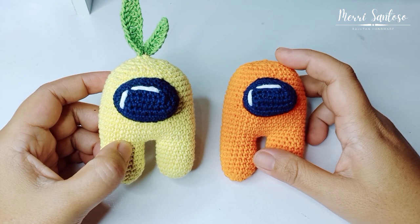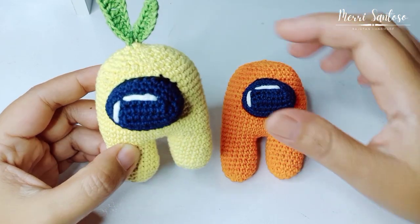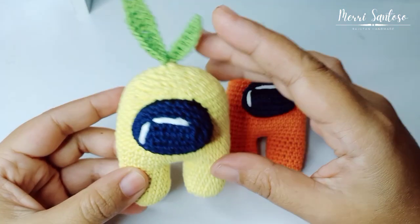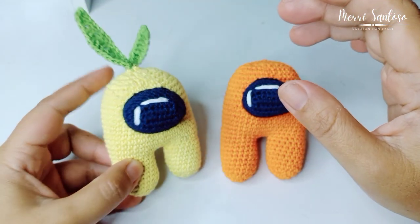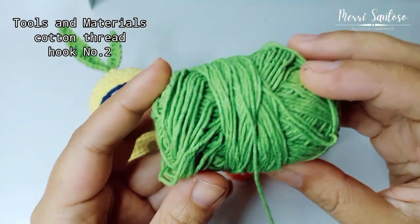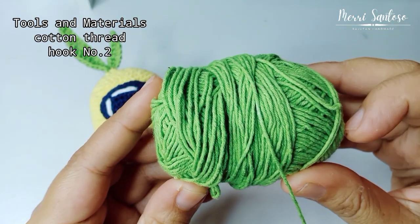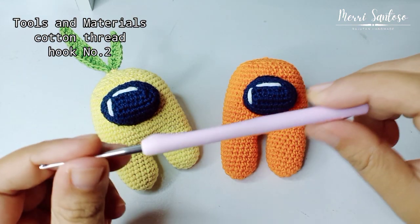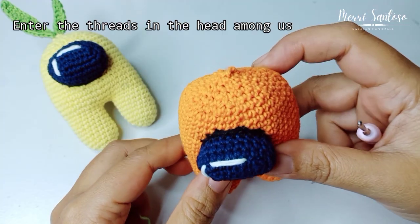Welcome back to my channel Mary Santoso. In this video, we will learn how to make the leaves of the Mungaz (Among Us). Let's prepare the materials. The material used is cotton, and the hook is number 2.